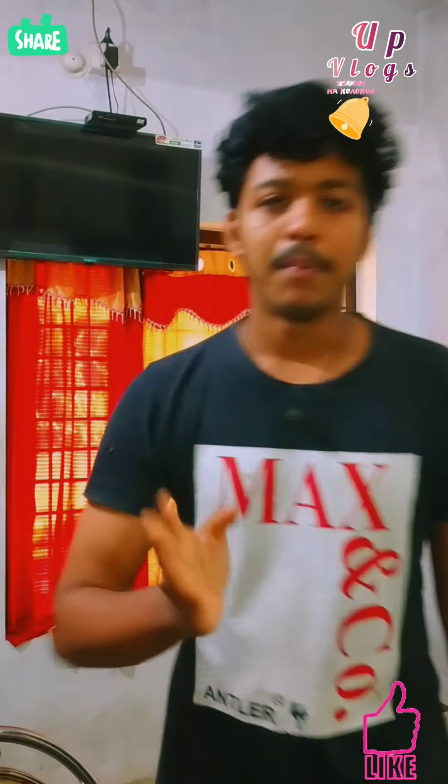Please give me a comment. I will be able to use this video. Please give me a comment. Then we will get a video. This is our special channel.